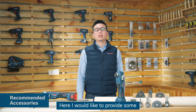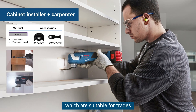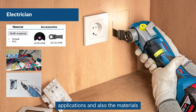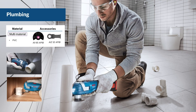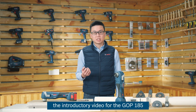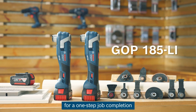Here, I would like to provide some tips and hints for the accessories which are suitable for various trades, applications, and materials. I hope you enjoy this introductory video for the GOP185 — let's use this tool for one-step job completion.